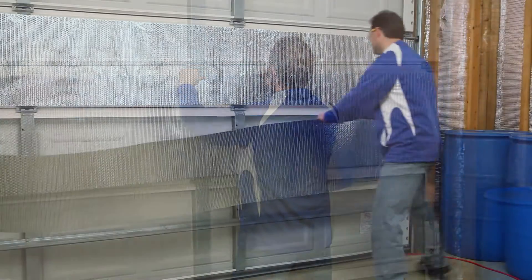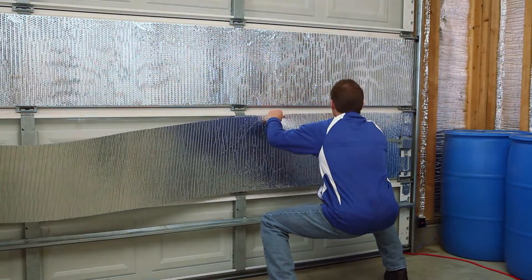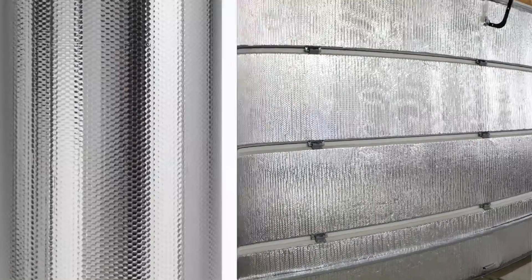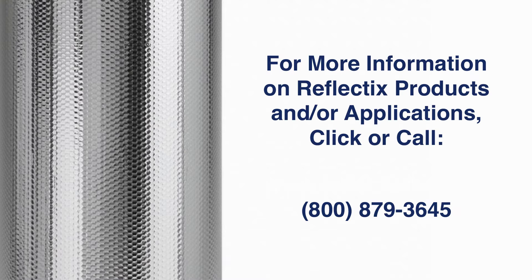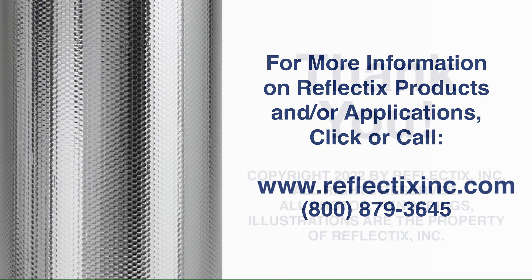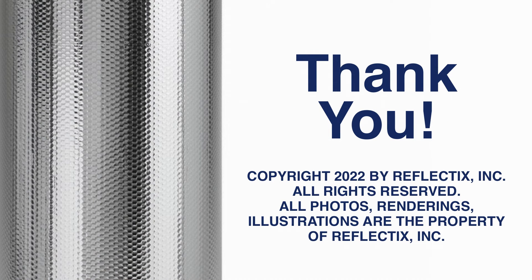Please note: all applications require an airspace on at least one side of the product to provide thermal benefit. For more information on Reflectix products and applications, please visit www.reflectixinc.com or call 1-800-879-3645. Thank you for your attention. We appreciate your interest in Reflectix products.